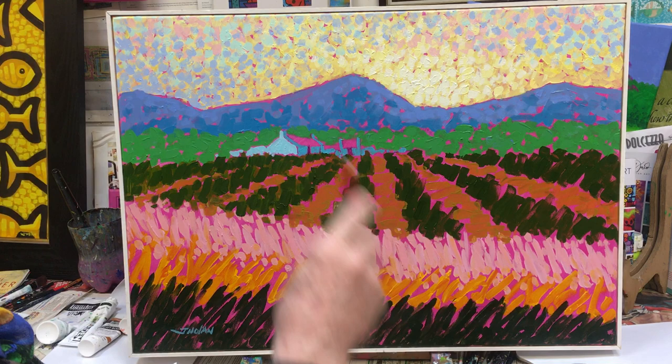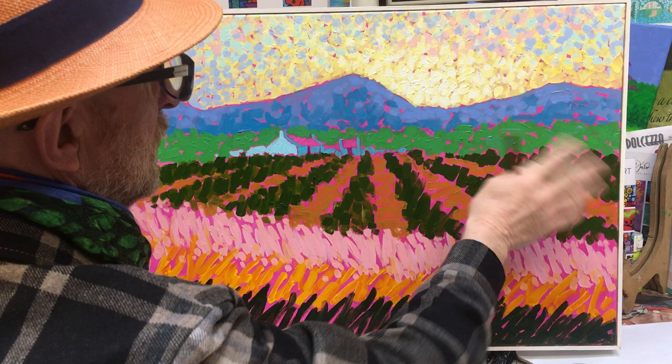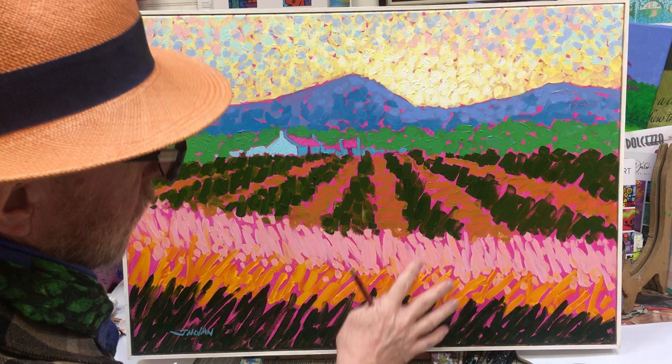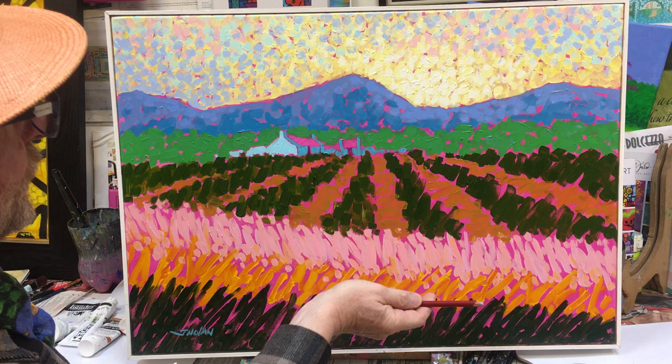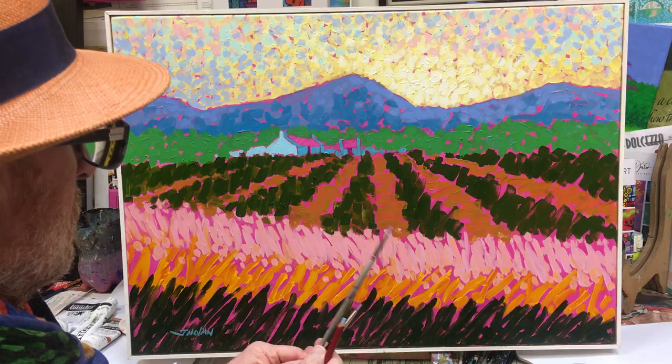We're going to divide the canvas into separate areas and imagine that the magenta base behind it acts as a border between each color. As we apply each color, we're going to leave little gaps to let that magenta shine through — especially in the roof area and the background of the cottages. This is the whole idea: to get simultaneous contrast between each individual color and that fantastic magenta background.